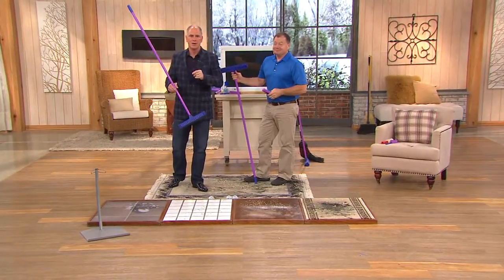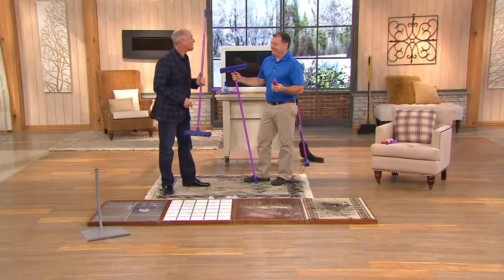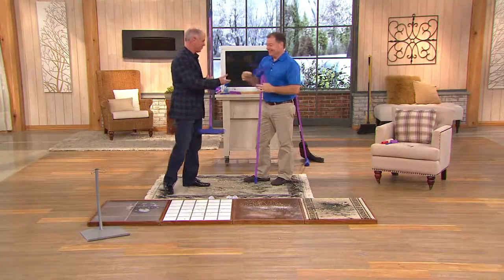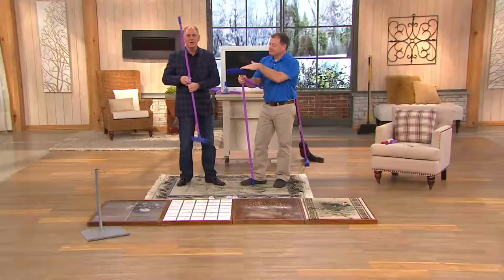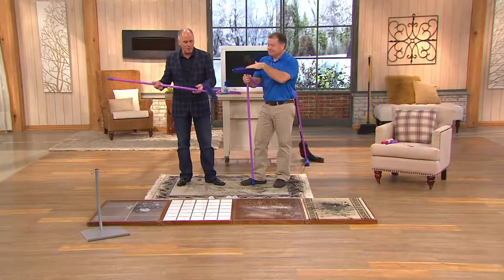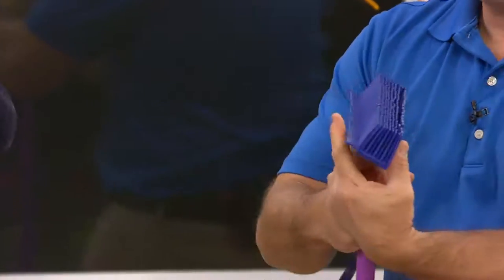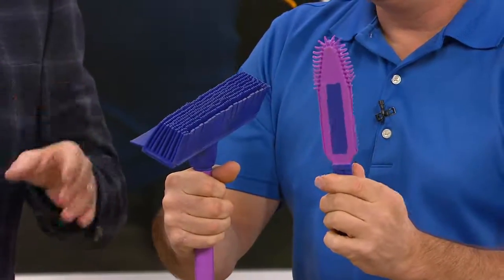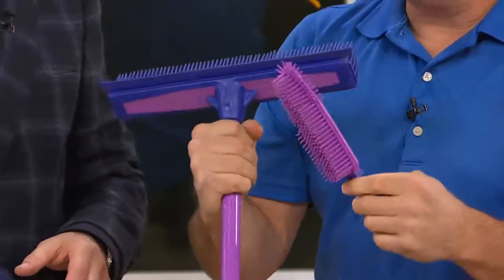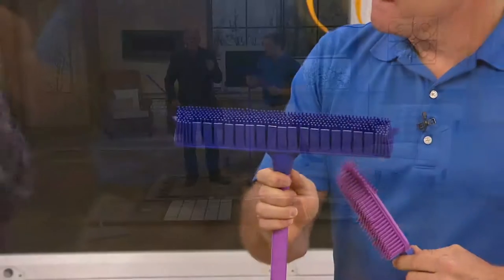Marketing says 'new and improved,' but a good friend of mine, John Holt, has a product that doesn't need to be improved. Hi Dan, it's good to see you. We've had over a million QVC customers who have bought rubber brooms from John Holt and the Don Aslick Cleaning Corporation. What's a little different is we've changed the color — the originals were done in blue and yellow, and now we're going to purple.